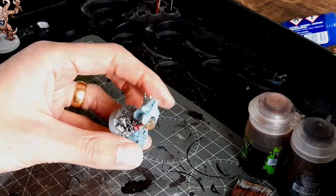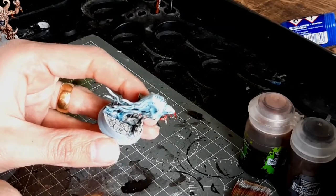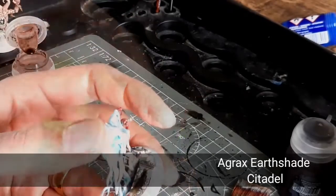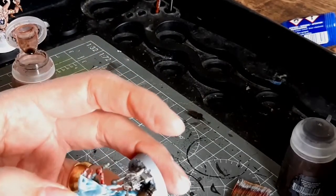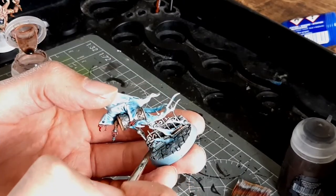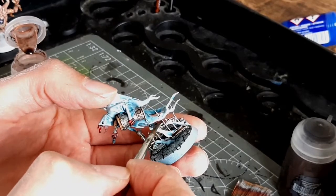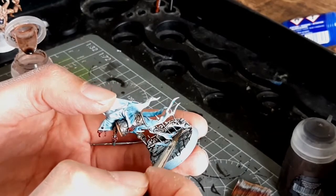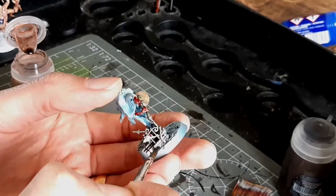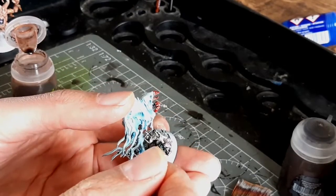We're going to start off with a Nighthorn from the starter set — I painted this in one of my other videos and I did go over the base slightly with Agrax Earthshade. I'm going to do that again now because it seemed not quite dark enough. I'm using Agrax Earthshade instead of Nuln Oil because it will darken it down but keep it warmer, which will contrast nicely with the pale blue of the ghostliness.